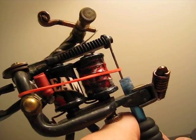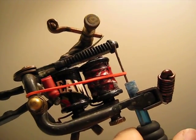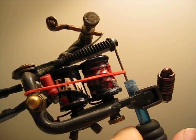Here's a Friday night machine. It's got beam and coat coils, 10 wrap on the back, 10 and a half on the front.